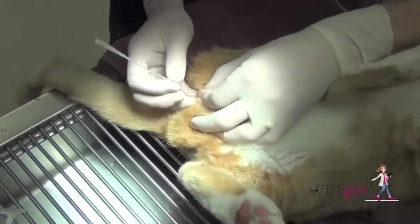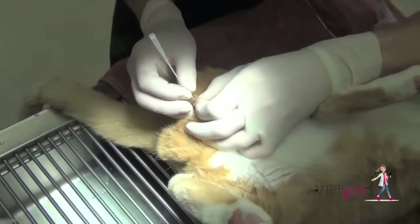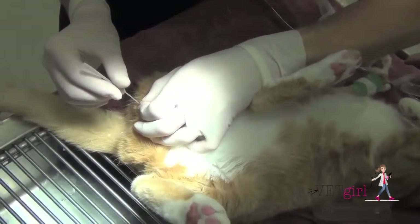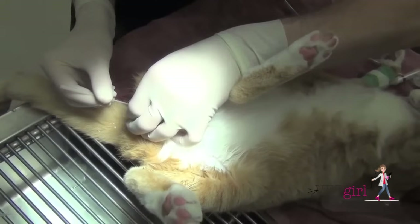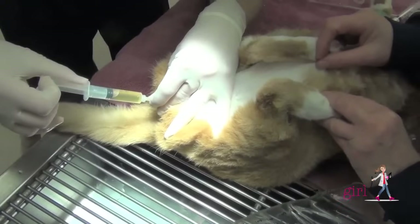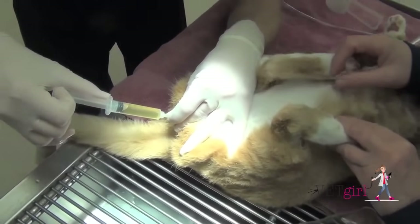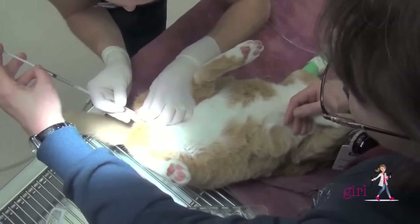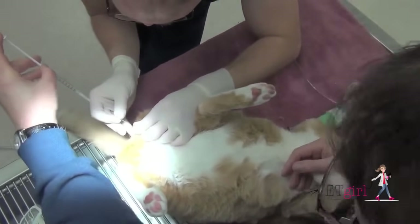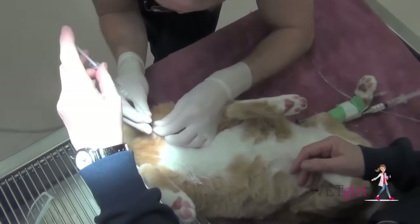Remember, you have to apply a decent amount of traction to the prepuce, because this is the pressure that helps straighten the flexure in the cat's penis and permits the catheter to pass over the ischial arch. Pull the prepuce caudally and ventrally while advancing the catheter and flushing. Once we've flushed with the Tomcat, I'll aggressively flush as I'm pulling the Tomcat out to make sure that I've flushed all that grit, crystals, or mucoid debris back into the bladder.